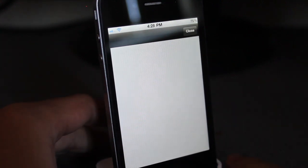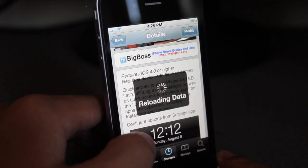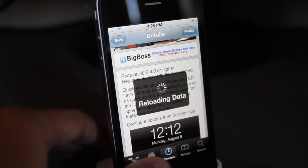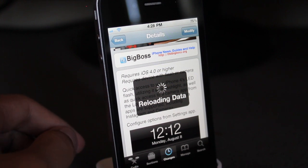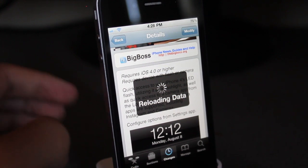I hate Cydia, it just takes too long to load. But here it is — it is Flashcam. It requires iOS 4 or higher, and it basically adds a flashlight button and camera button to your lock screen.